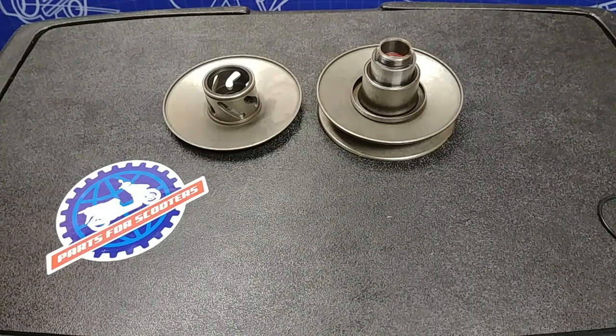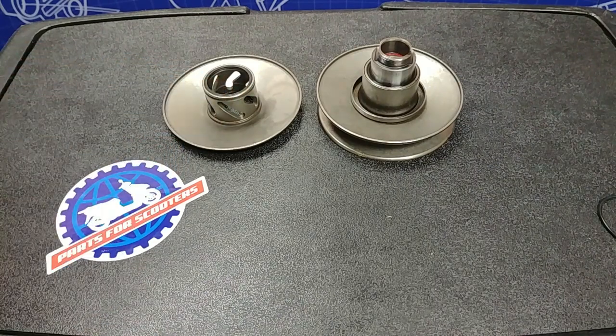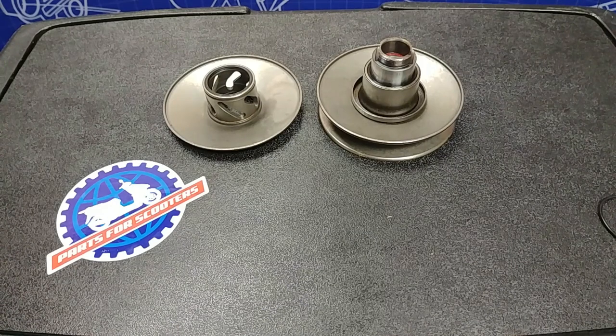Hey there, Tyler here at PartsForScooters.com. Today we're going to be discussing torque drivers. These little guys are located inside your clutch and what they do is they control how fast the clutch opens and closes.